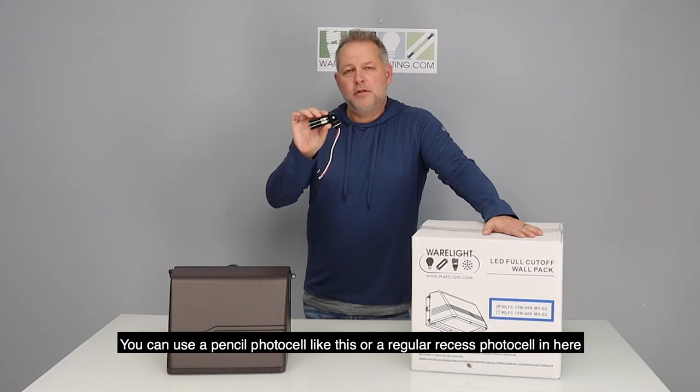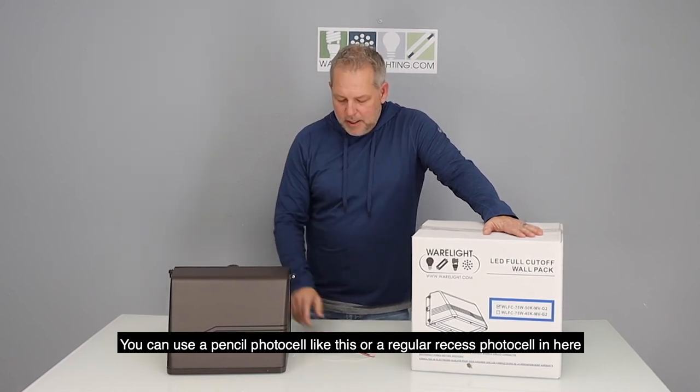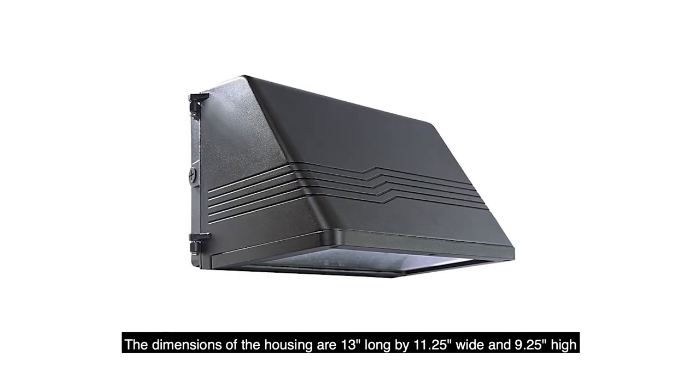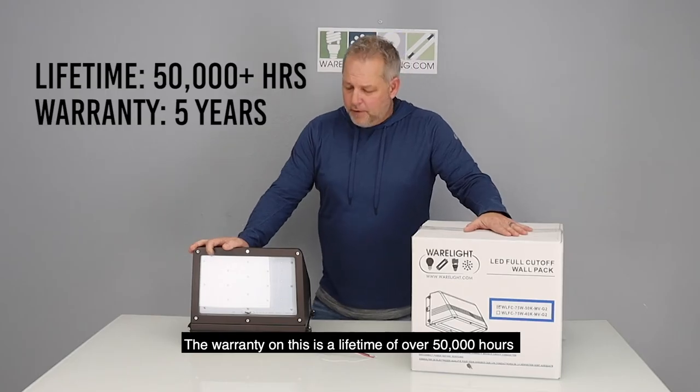You can use a pencil photocell like this or just a regular recessed photocell in here. The dimensions of the housings on these are 13 inches long by 11.25 inches wide and 9.25 inches high. The warranty on this is a lifetime of over 50,000 hours.